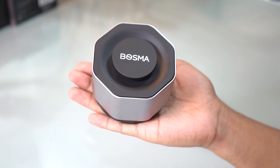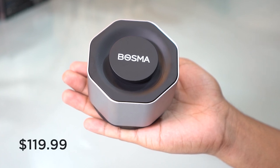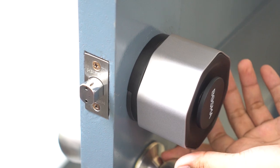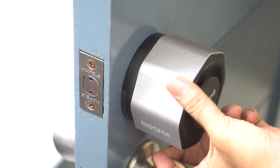For more information about the Aegis smart lock, visit bosmasmarthome.com and get it for only $119.99. Since we've been using this smart lock for over a month, we've never had to worry about bringing our home keys anymore.